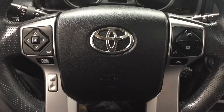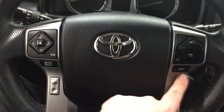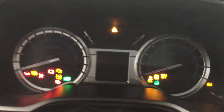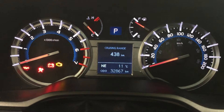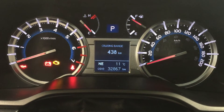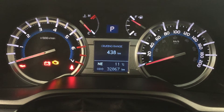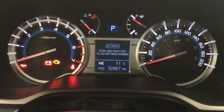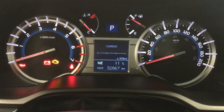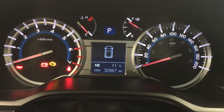A couple of the controls on the steering wheel include your scroll function, mode select, volume control, Bluetooth, voice recognition display, and cruise control. Closing in on the exact kilometres so you can see what it's currently sitting at, you'll also have the exterior temperature gauge and a digital compass. Scrolling through, you'll also have your current fuel economy, cruising range, and a couple of other additional features.